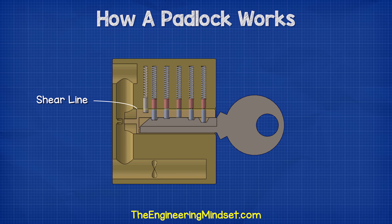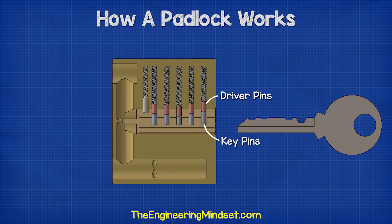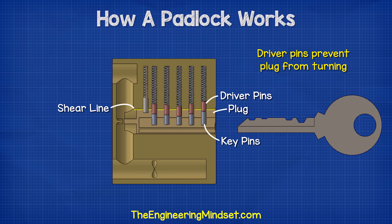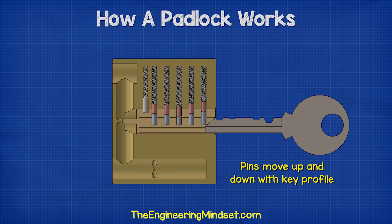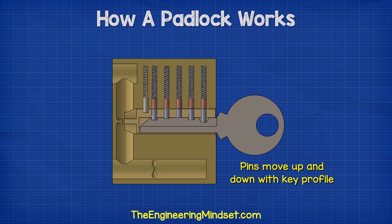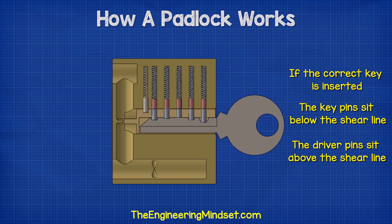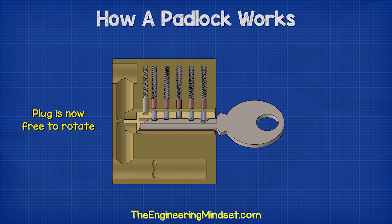The intersection between the plug and the lock housing is known as the shear line. With no key inserted, the driver pin sits partway in the housing chamber and partway within the plug, meaning the plug is unable to rotate. When a key is inserted, the key pins follow the profile of the key and move up and down until the key is fully inserted. If the correct key has been used, the top of each key pin will align with the shear line — the driver pins are pushed fully into the housing while the key pins sit fully within the plug, allowing the plug to rotate.